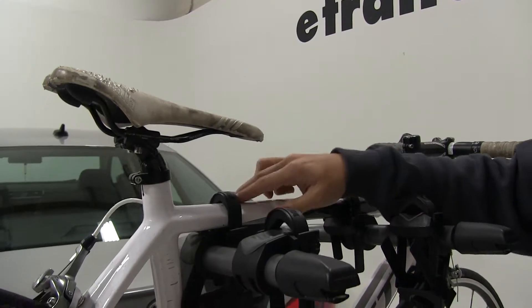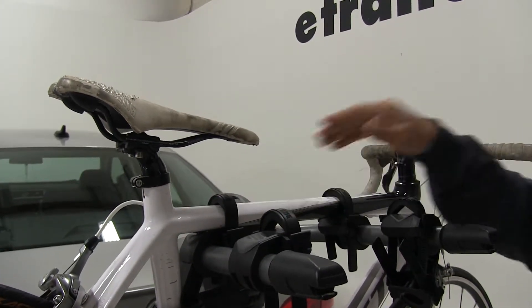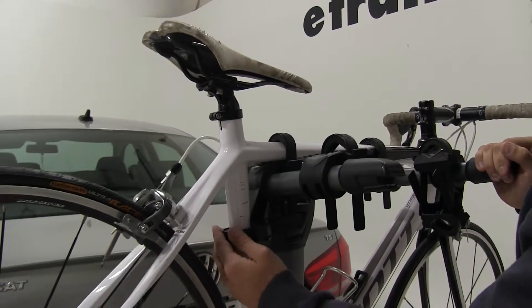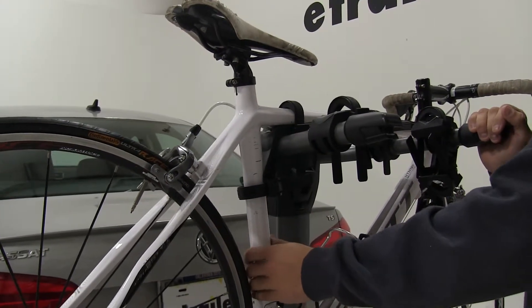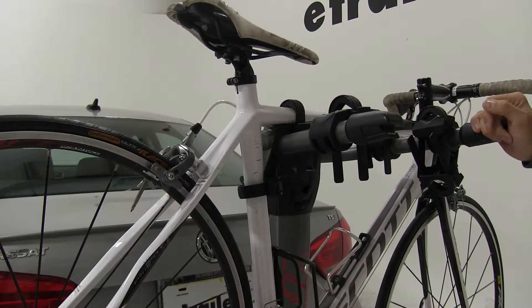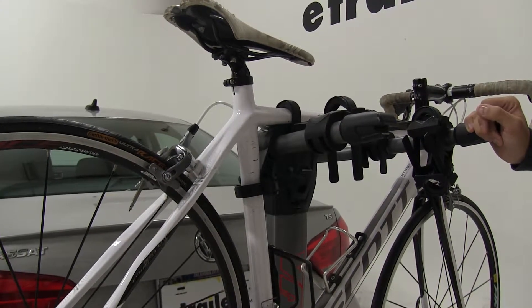Our bike has three different points where it's connected to the bike rack. We have two zip strips on top of our bike frame, then down here on this vertical tube, we're going to have a zip strip in the anti-rattle cradle. Once you tighten that down, that's going to take away a lot of the shaking and movement out of our bike while we're traveling. It's going to help prevent your bike from making contact with your vehicle or with another bike that you could have installed.